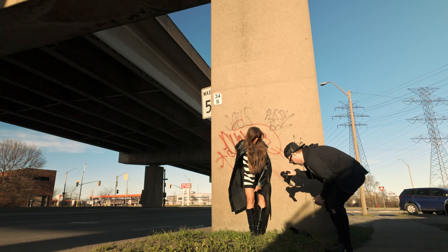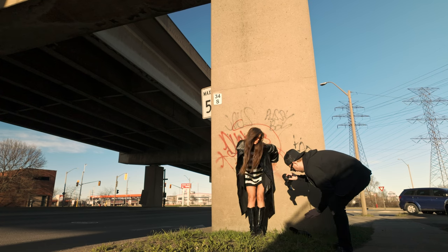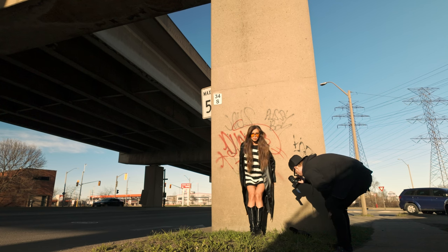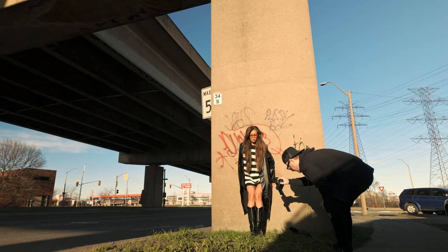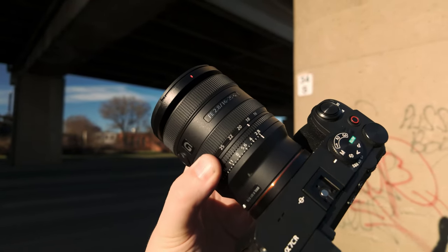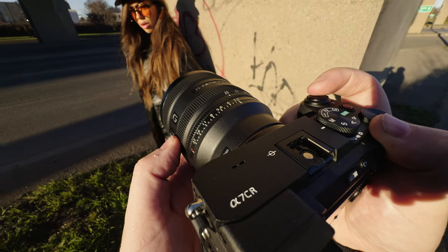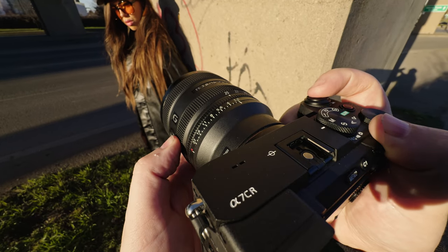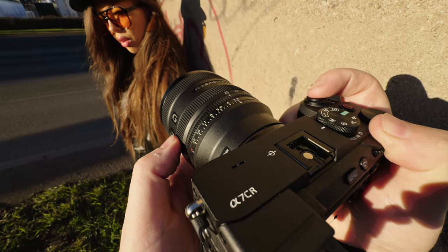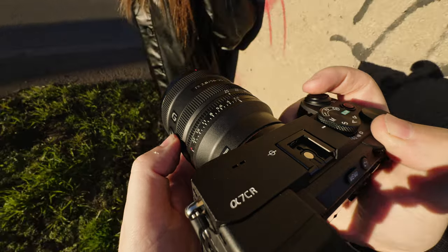If you're looking at potentially buying the 16 to 35 G Master Mark II, this lens is basically going to get you close to the same image quality for half the price — it'll be way lighter and smaller. The G Master does have more reach at 35mm and is probably built a little better with better weather sealing. Choosing between this and Sigma or Tamron is a harder call since those are all great lenses in the same price range. This lens is coming out around early May.